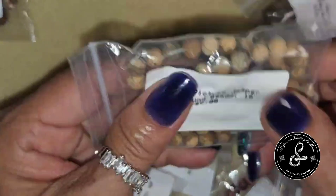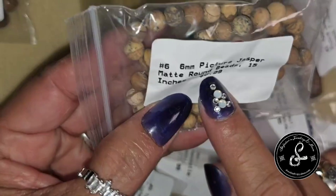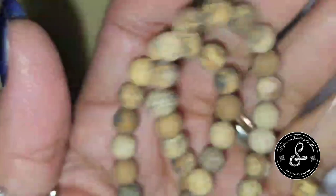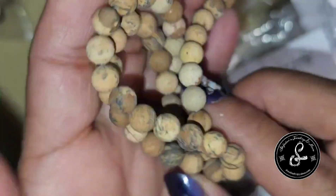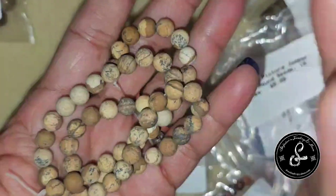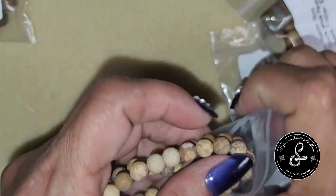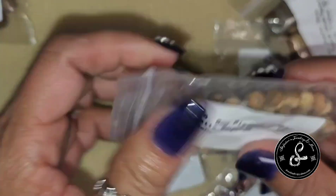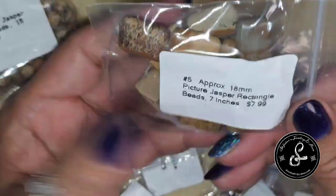We have 6mm Picture Jasper Matte Round Beads — matte versus polished — 15 inches, retail $5.99. They definitely are matte. I'm more of a polished person; I can appreciate the matte for a more natural look, but I am the girl who loves polish and bling. I'm sure we can make something that looks more natural without the bling, but it's not really my thing.